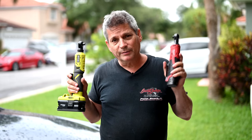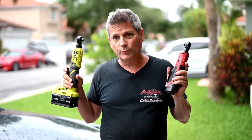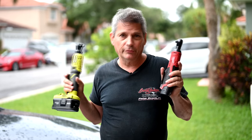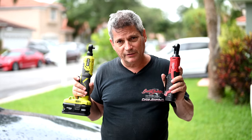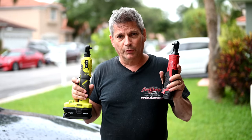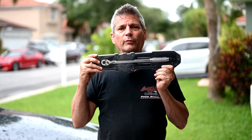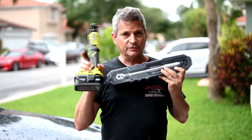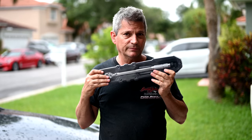Remember, both this M12 cordless 3/8-inch ratchet from Milwaukee and the one from Ryobi are both light duty. They'll tighten and loosen most of the bolts around your engine, but when something really needs to be torqued to a specific value, don't use these for that. Just use them to screw the bolt all the way down, and then when you need to torque it, use your torque wrench. These are not torque wrenches — they are simply ratchet drivers.